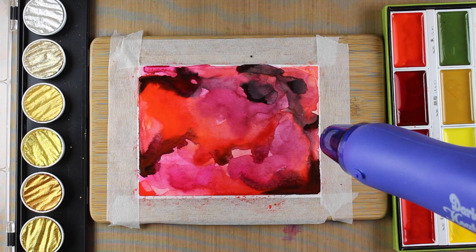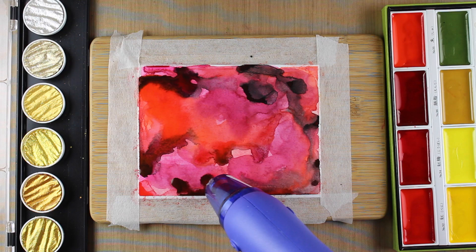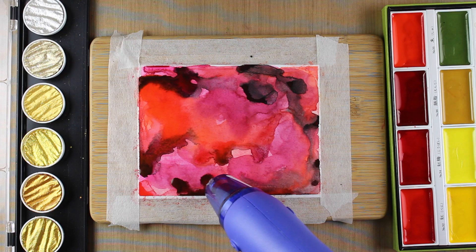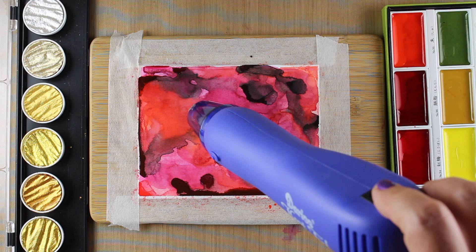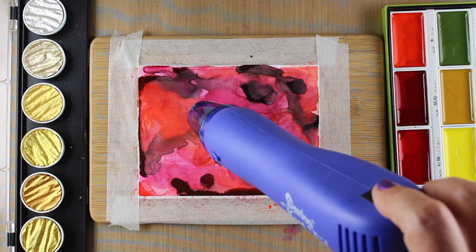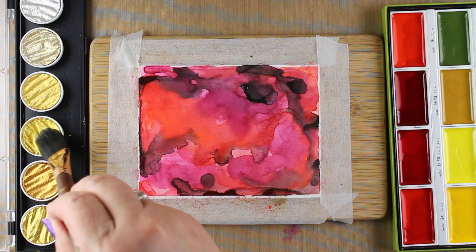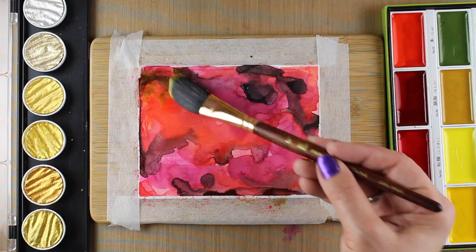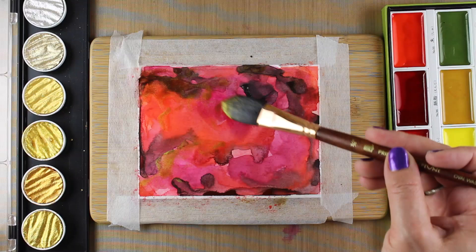The Kuretake watercolors react a little differently than other ones. I was just talking with Dawn from WPlus9 — she is like a genius at watercolor — and asking her for some advice. We started talking about these paints and she kind of experienced what I think I see here: the paints almost resist the water, so it's like you're getting this fight back and forth between the pigment and water. In a technique like this it kind of works in my favor because you're getting all of these places where there's all these different resists going on and things are mushing back and forth in a really interesting way.